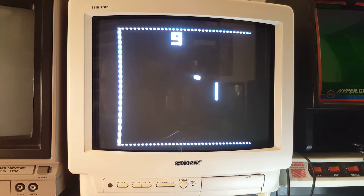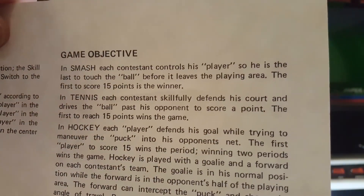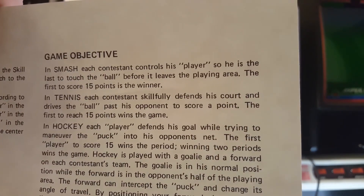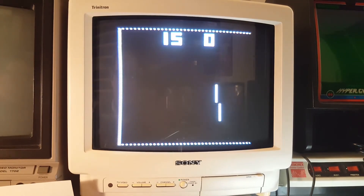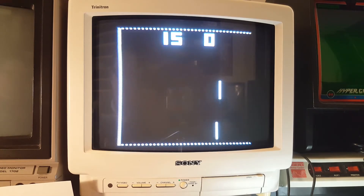The first game variation is called Smash. The manual says: 'In Smash, each contestant controls his player — the last to touch the ball before it leaves the playing area. The first to score 15 points is the winner.' Let's take it out of practice and I'll show you the pro mode. It goes pretty quick. I've never been that great of a pong player — not really my game of choice.